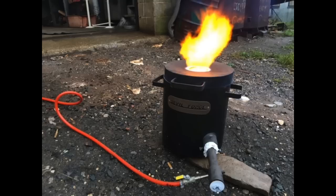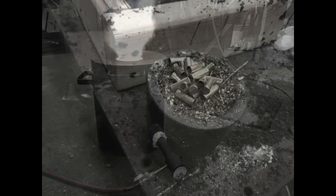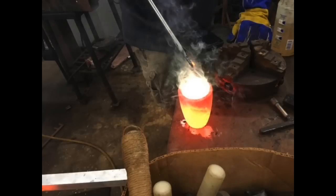You're going to need a forge. We have a Devil Forge, which is a single burner propane forge that comes from Lithuania. It does a great job melting all sorts of metal. You'll also need a crucible — the ceramic cup that's going to hold the material that you're going to melt — and of course a supply of material.